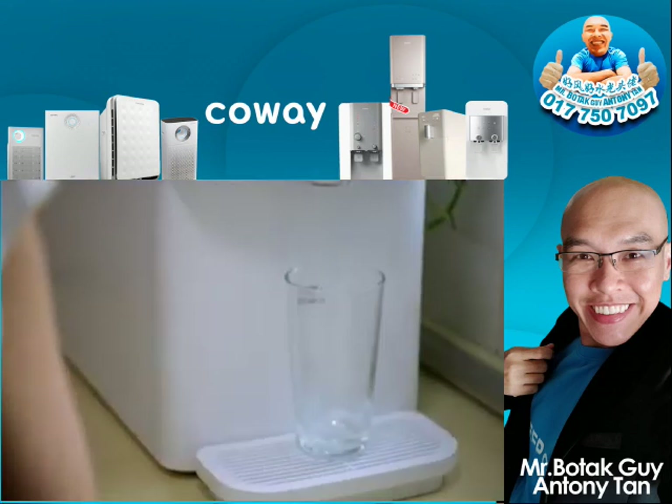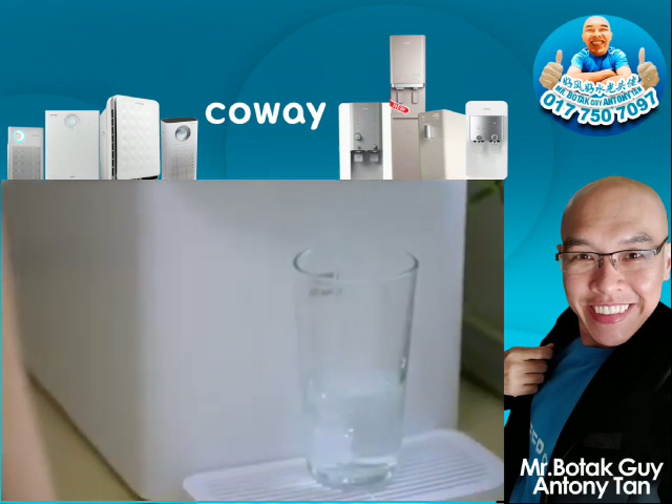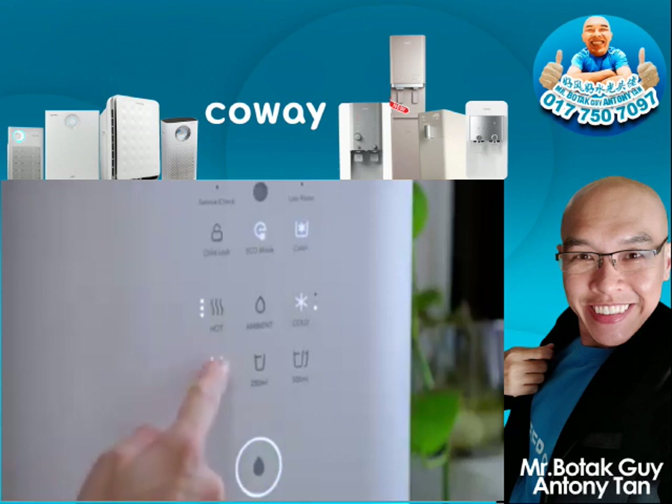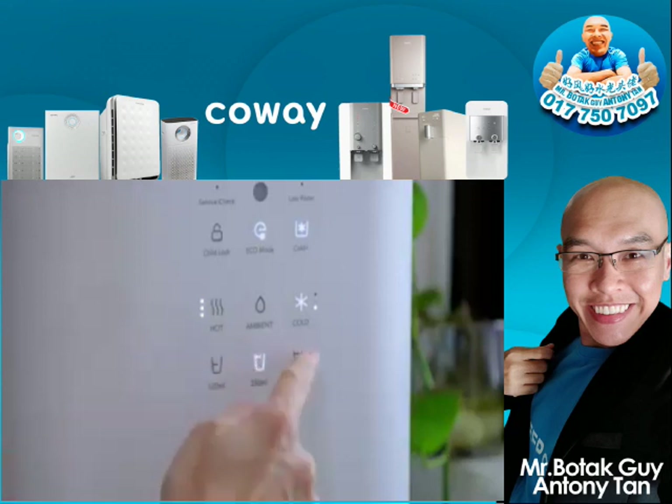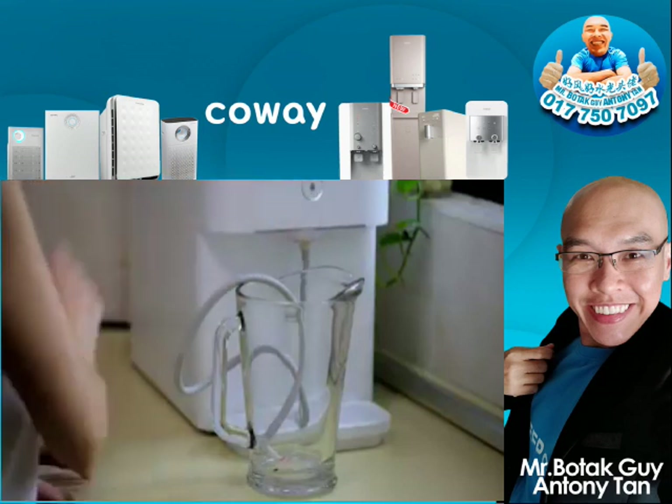So no more having to stock up on ice cubes for cold beverage making. It has volume control too, so with a simple touch, I can choose from 120ml, 250ml, and 500ml. Press it longer and I can use a detachable hose for bigger containers.